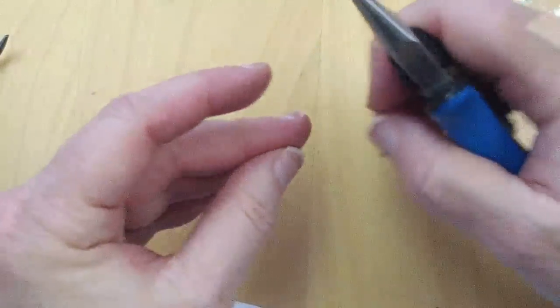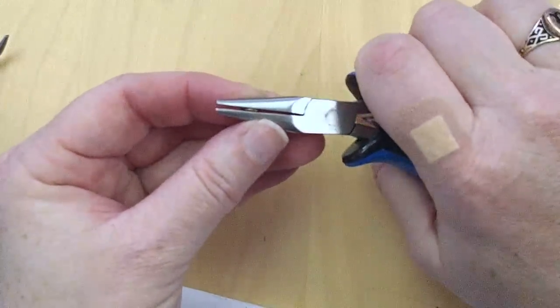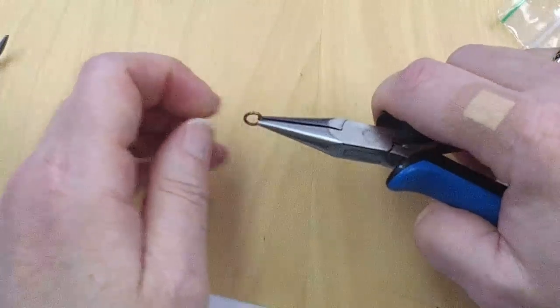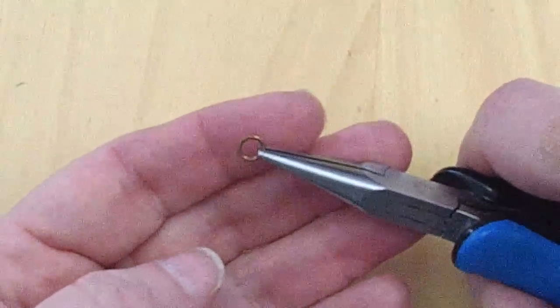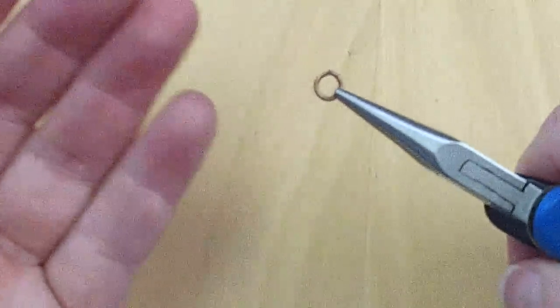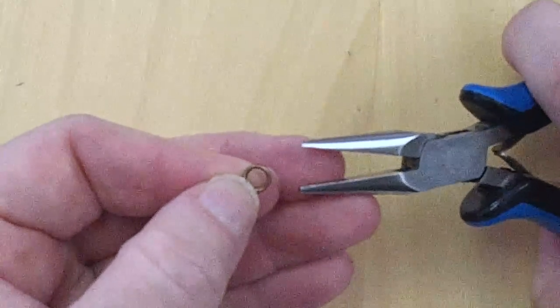Get out your jump rings and practice opening and closing. It's that back and forth motion — you want to just brush those ends past each other and then they snuggle in place. If you need to, you can come in and straighten the whole ring. Since I've been a little heavy-handed with this ring it's a bit misshapen, but not too bad. We'll just work on that death grip — breathe in, breathe out.